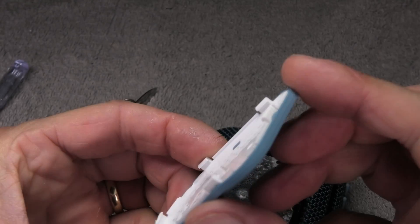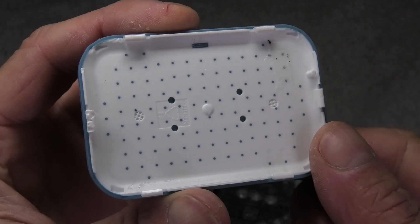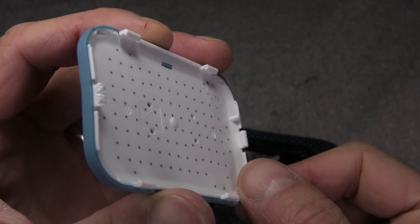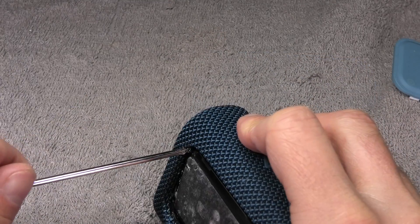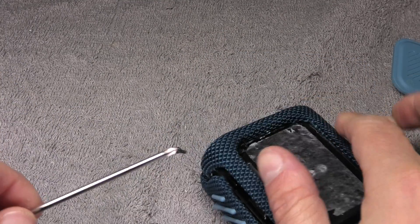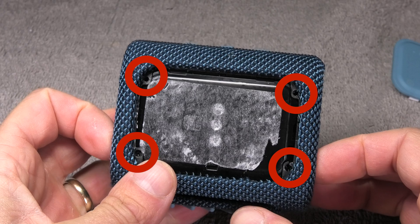This is what the back cover looks like — six tabs that hold it in place. Now behind this cover there are a few more screws. There are four more screws in the corners that we have to remove before we can remove the grill. Note that the other hardware variation does not have those four corner screws.